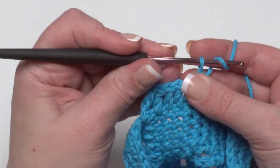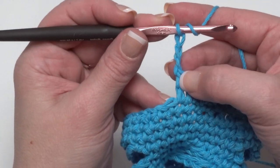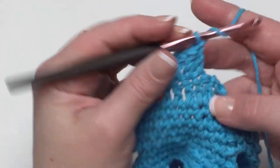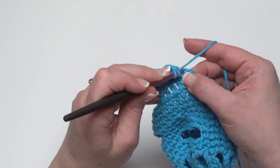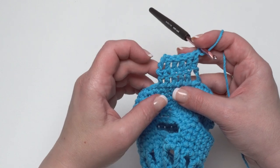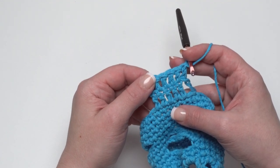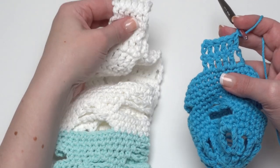Row two and all remaining rows of the handle are the same: chain three as your first double crochet, turn, then double crochet all the way across, maintaining the same number of stitches every row. Make sure you work into the top of that chain three because it counts as a double crochet. Continue making double crochet rows until the handle measures approximately 48 inches long, or adjust to the size you like. For someone still growing, make it a bit longer and tie a knot in the top to shorten it temporarily.